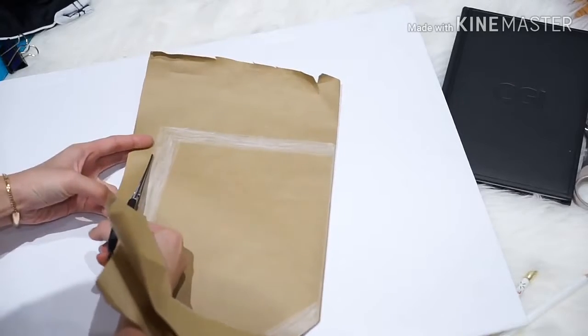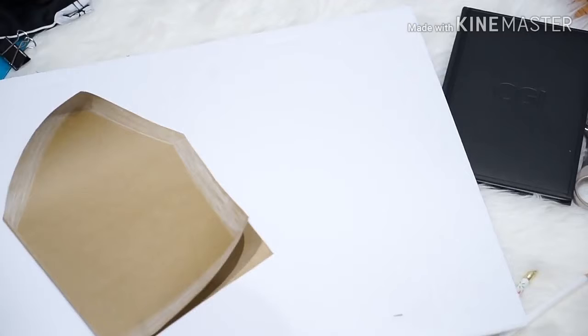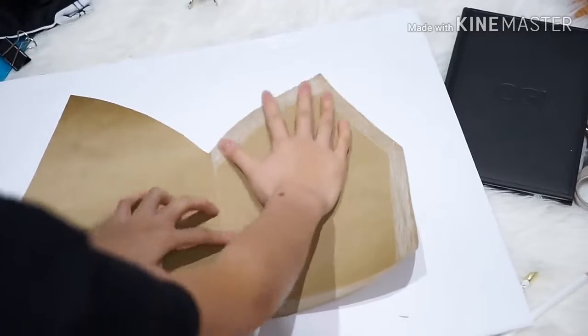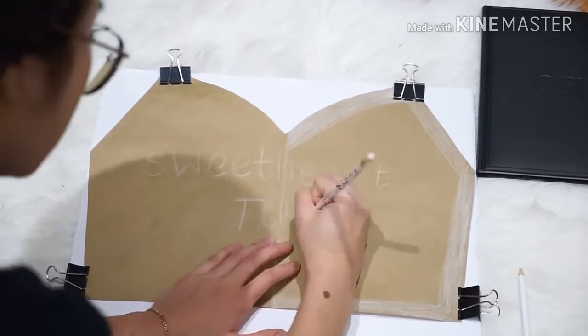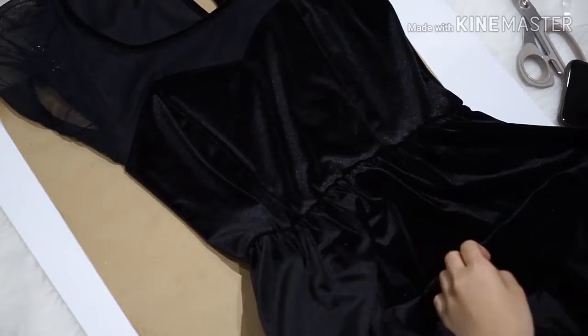So these kinds of DIYs, it's really much easier if you just try to create with the help of a top that you actually already own. It's just much simpler because it's really hard to sew stuff when you don't have a mannequin and you don't have the right sizing.